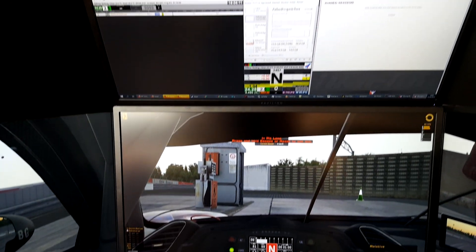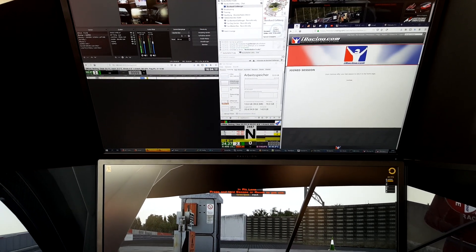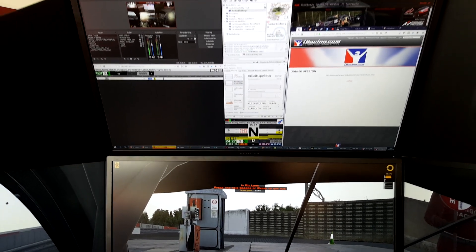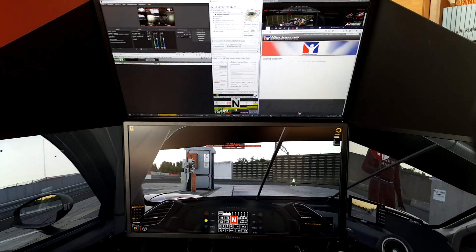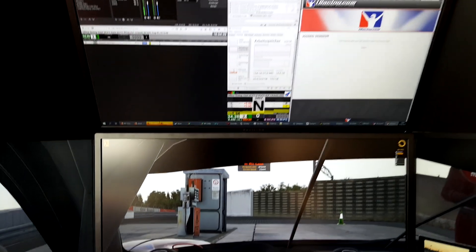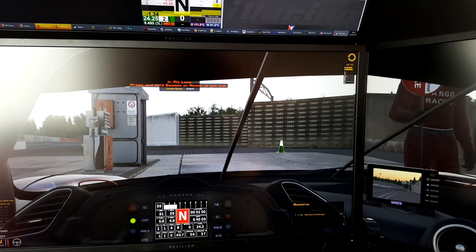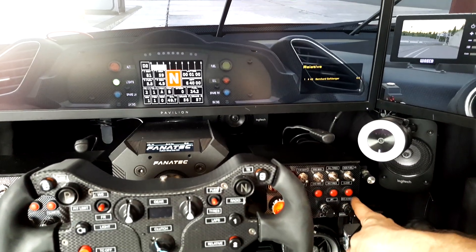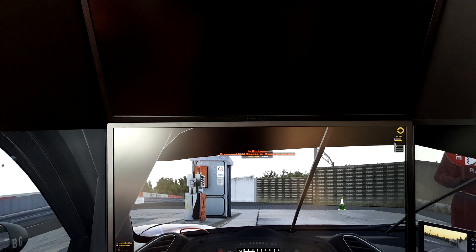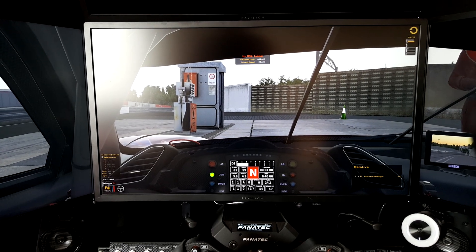There's a fourth screen installed above for various information like GRT timing, OBS Studio for streaming, TeamSpeak, and dashboard data. Between the monitors I've installed black covers so that when I'm racing, I can switch off the fourth monitor — I've bound a tool to a button box joystick button — and then it's really like sitting in a car with nothing disturbing above.